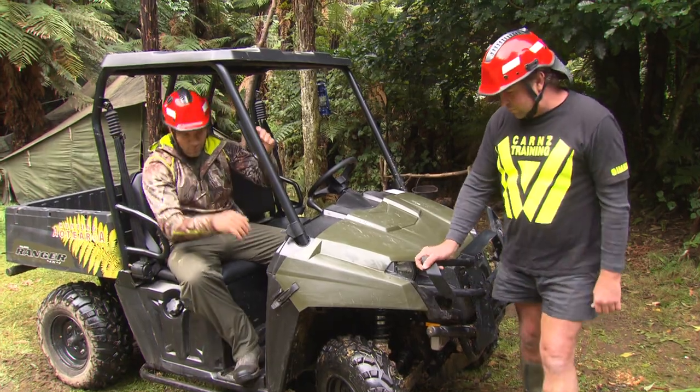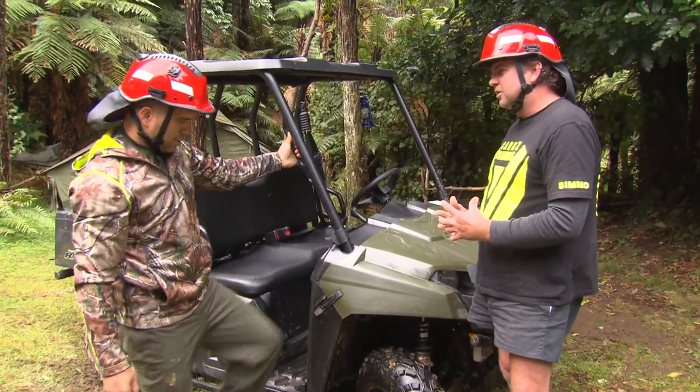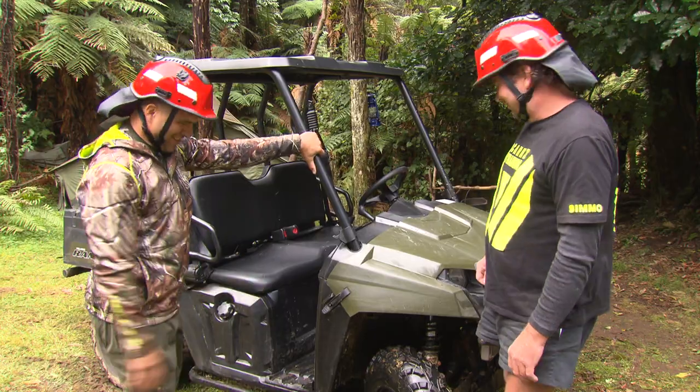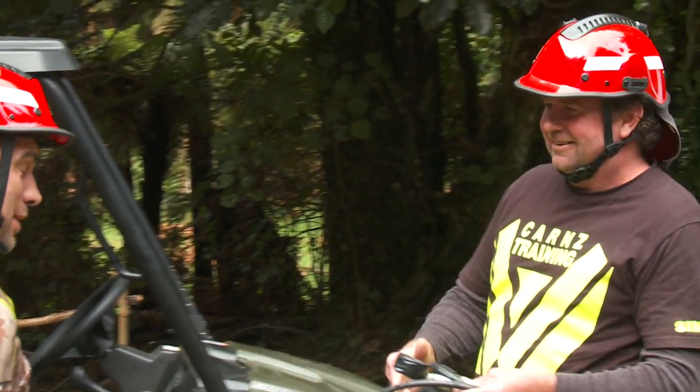The other thing we want to talk about is our tyres. Our tyre pressure makes a huge, huge difference in these machines. That one's about right, mate — that's how we check it.